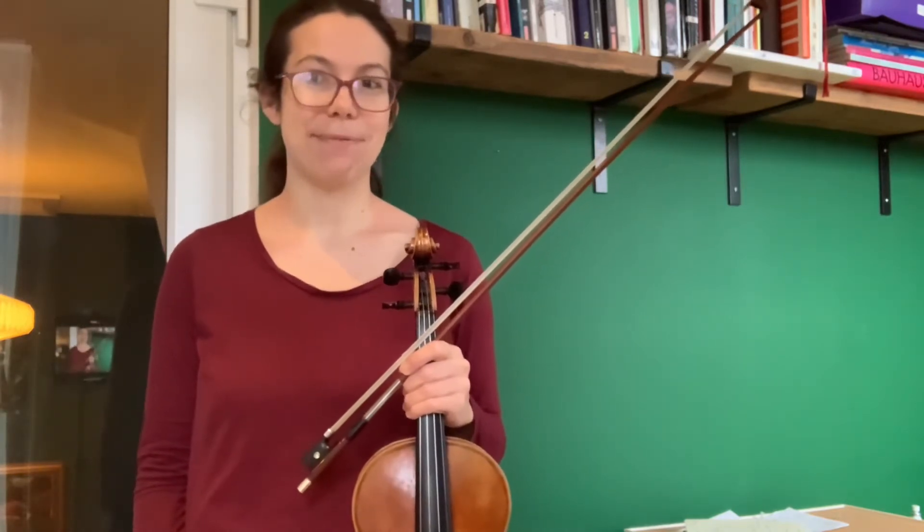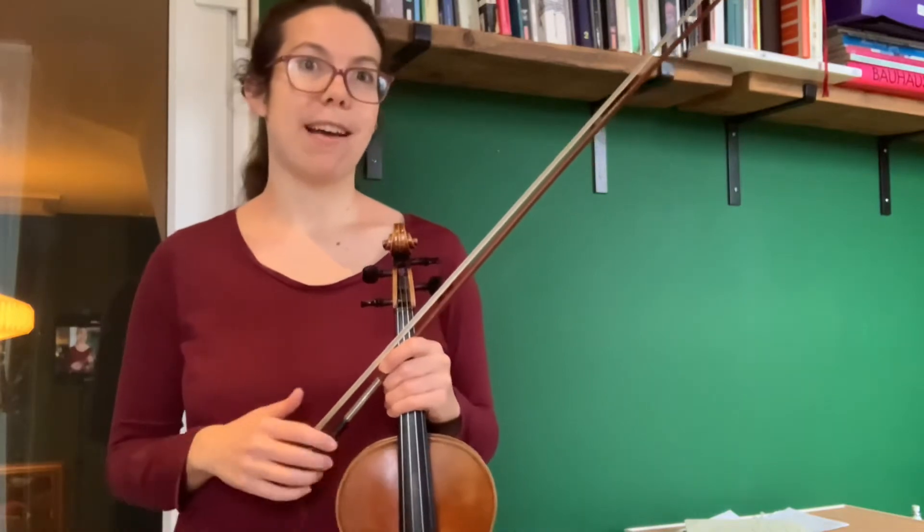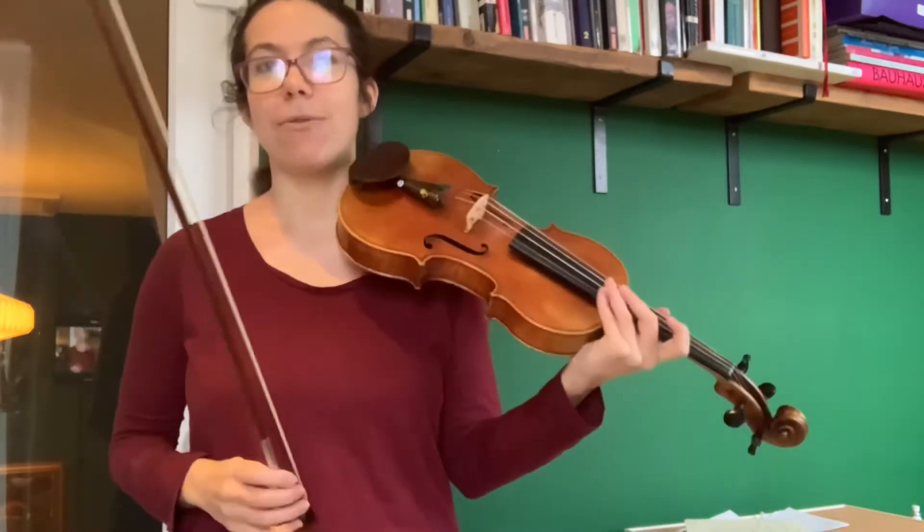Maybe try putting some accents in your name, seeing what that sounds like. It brings the music to life when we put it in the music. It makes it jump out at us.